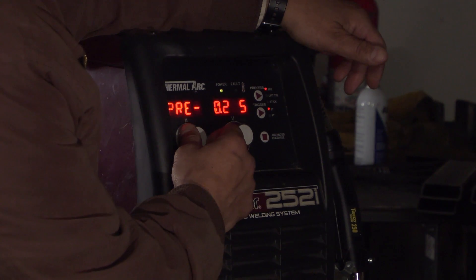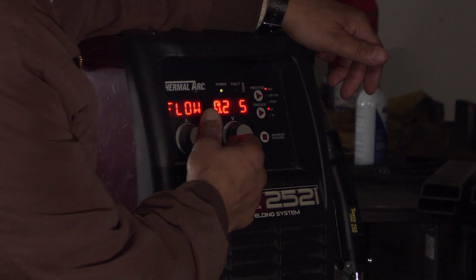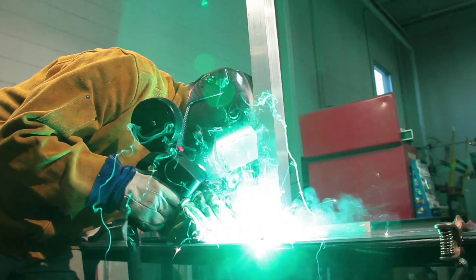The advanced features of the unit — as you go through them — include the ability to program a pre-flow. So when you're doing your MIG welding, especially on stainless steel or when you've got your spool gun for doing aluminum, you're programming a pre-flow so that as you pull the trigger, you make sure you get a purge of gas prior to striking your arc.